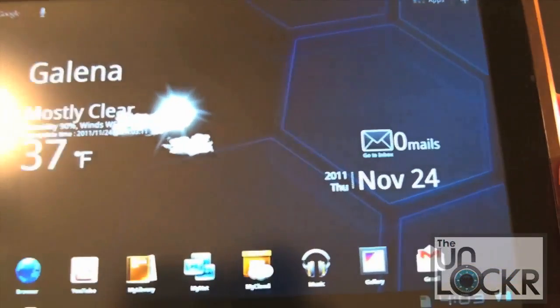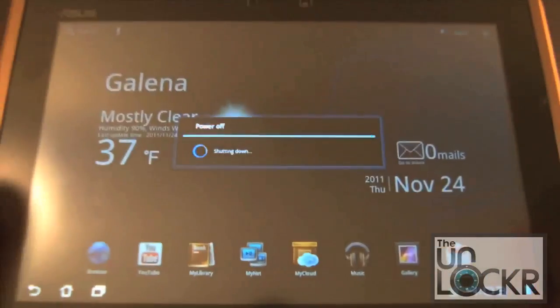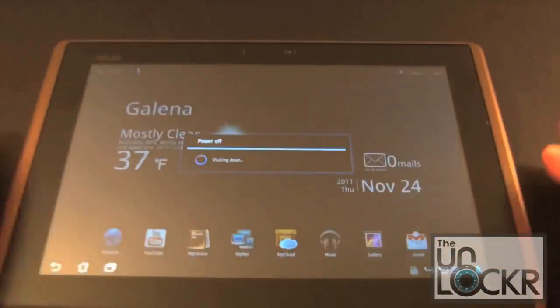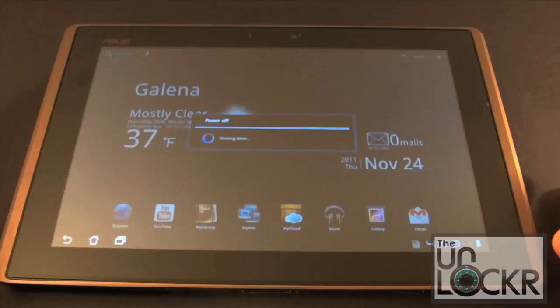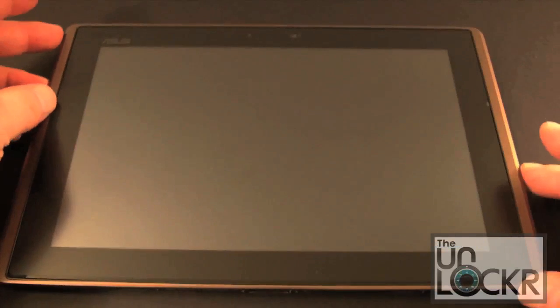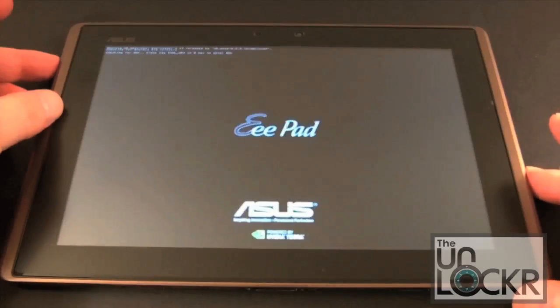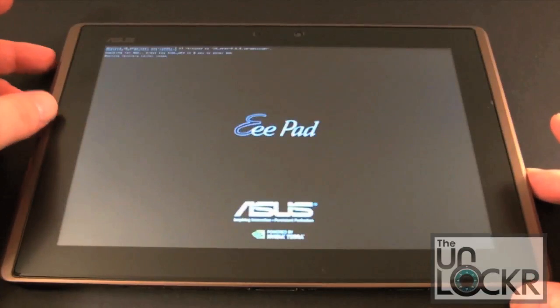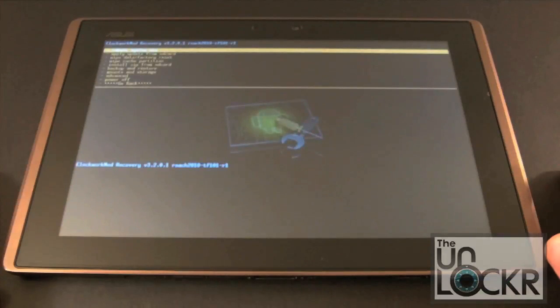Now we'll go into recovery. Just press and hold your power key to power off your device. When it comes back up, press and hold the volume down key, then press and hold the power button at the same time. Hold it for about 3 seconds and then when it comes on you can let go. Then press volume up, and that will take you into recovery. You can see we've got ClockworkMod Recovery loaded on our device.